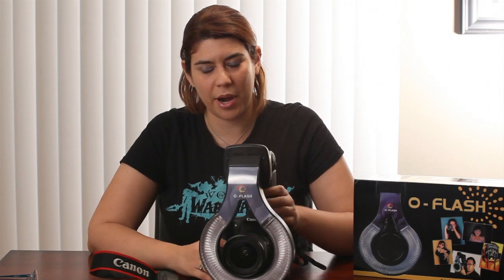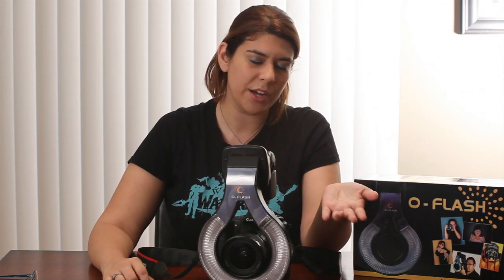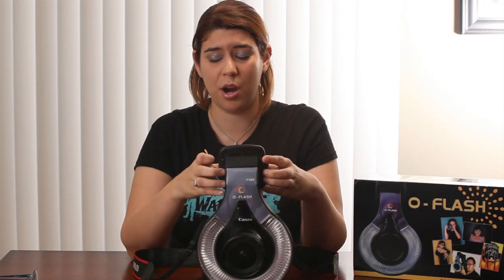But for $40, those are just minor things. Compared to the Ray Flash, which is $200, and this is $40 — I'm pretty happy with this product.